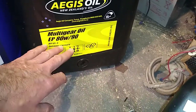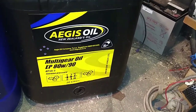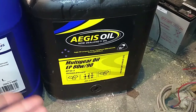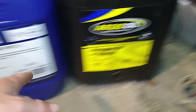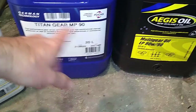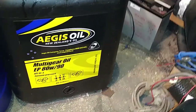So GL5s greatly increase your differential life. And differentials run at — I'm guessing — 30–40% more pressure on the gears, on the strike surfaces, than in your gearboxes. It's just the gearing and ratio sort of things, just the way they work.